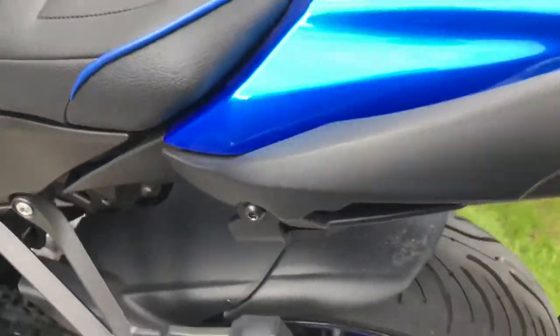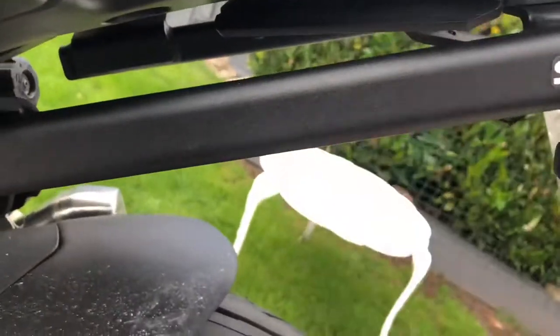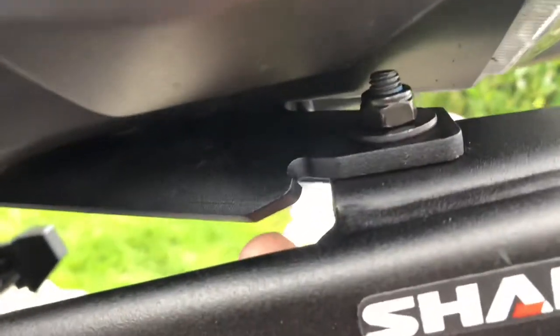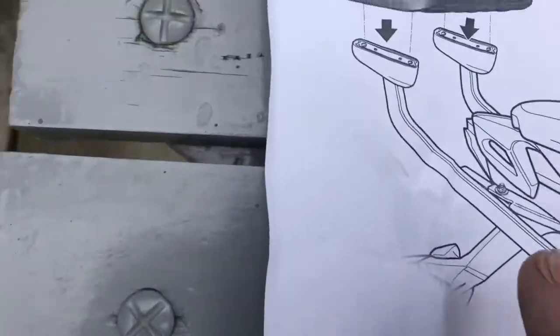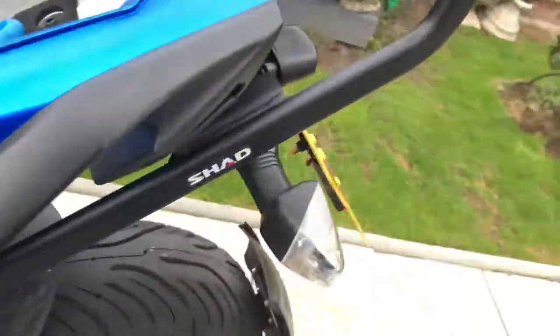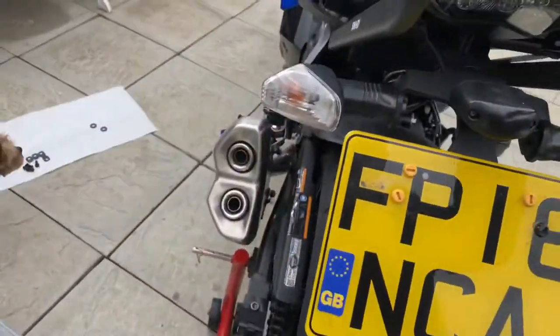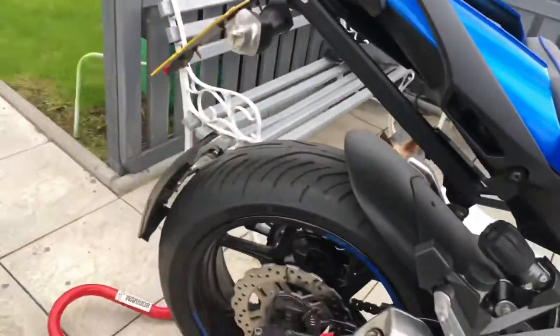That's where the original bolt went in for the grab handle. We've got the plate here which comes with the Shrad kit and you have to bolt it that way — I thought it might look better going down, but you won't be able to get at the Allen key on the bolt that way. The bolt has to come up through that hole; you can't get at it otherwise. I'll be going over it properly in a minute — there's the other one, and the other one.